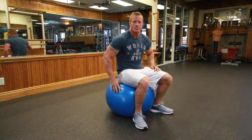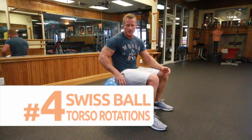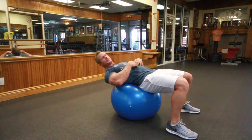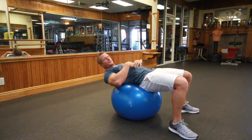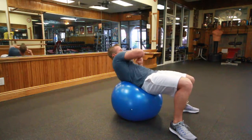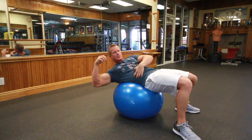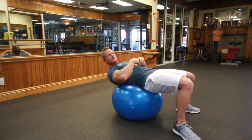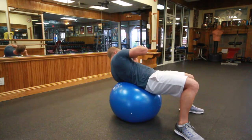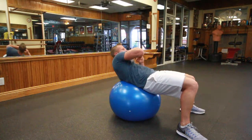The second core exercise with the Swiss ball is torso rotations. Sit on the front half of the ball — not directly in the middle — to give yourself a little room to lean back, keeping your legs bent in a normal sit-up or crunch position. Keep your abdominal core very, very tight and rotate side to side. You should feel this in the obliques as well as the rectus abdominis. Good repetitions to shoot for are 10 to each side, so going right one and left one counts as one repetition.